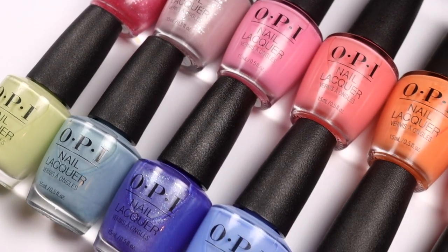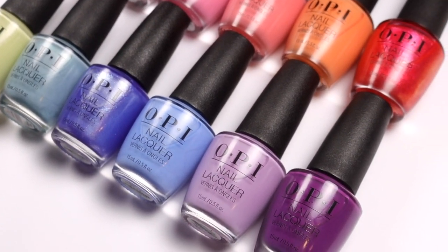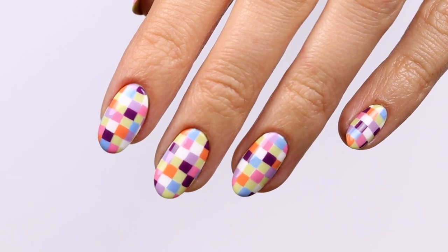All right, so that's it for this video. I hope you enjoyed seeing the OPI Xbox Collection swatches and some fun nail art. Thanks so much for watching and I'll see you later.